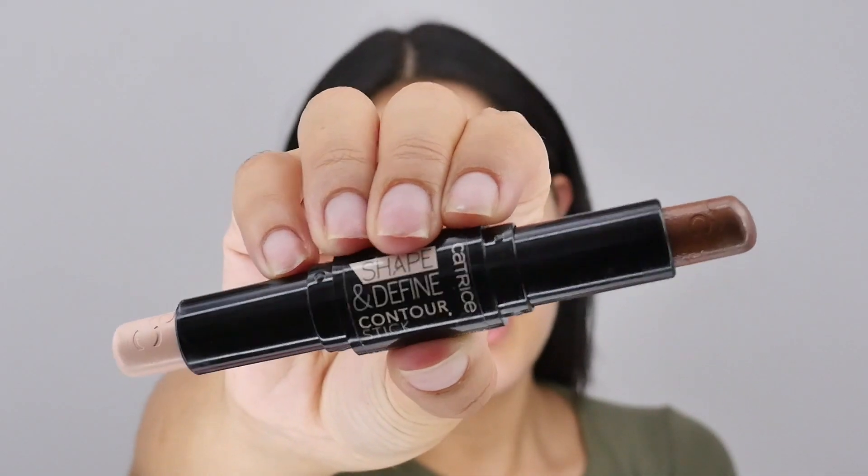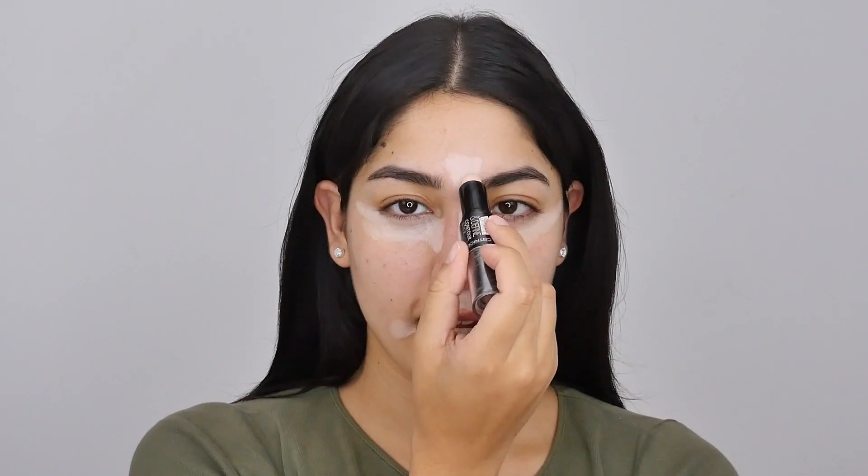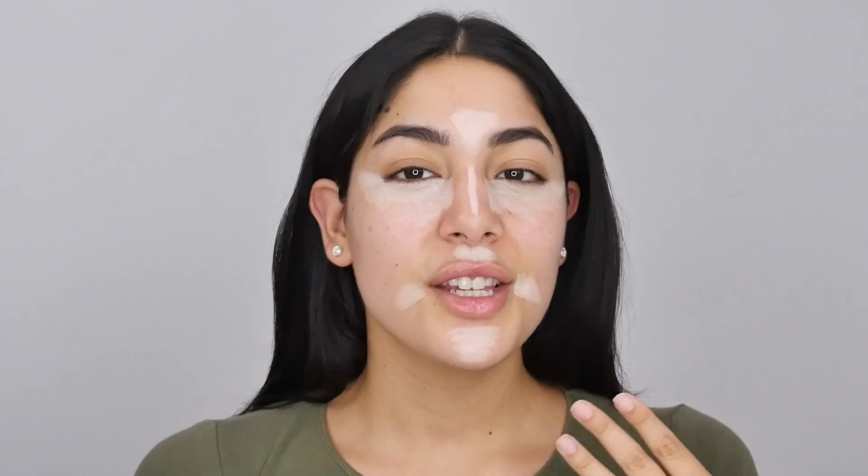I'm going to go in with the Catrice Shape and Define contour stick in the shade Medium, and I'm just going to highlight in the areas where I usually would — bridge of the nose, sides of the nose, center of the forehead. These are all the areas where I want to brighten up my skin.